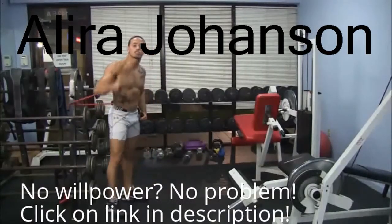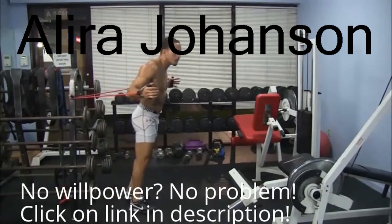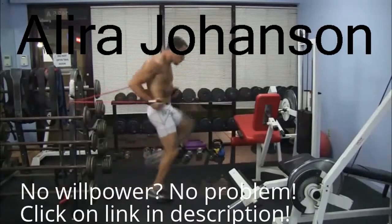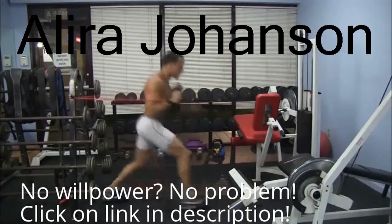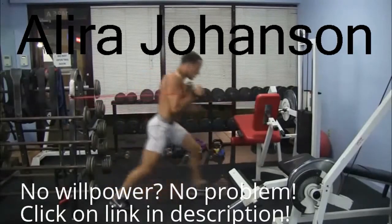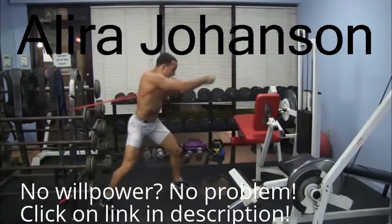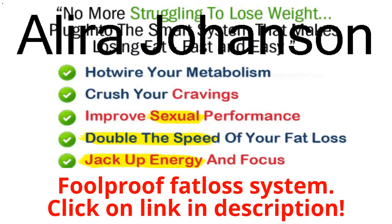Let's do one full repetition of this circuit — you do it six times and I guarantee you will sweat and burn. Here we go: six chest flies into Muay Thai clinch each side, six lunge-punches each leg, six punches each arm. That's one set — you've got six of them!